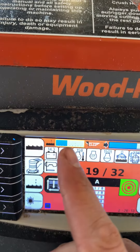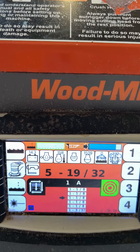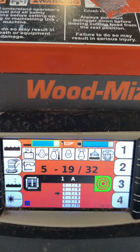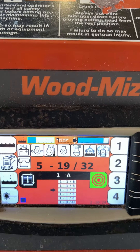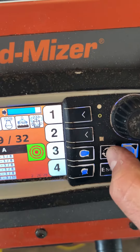You can go over here and adjust your water speed, all the way down to where it just doesn't spray at all, and then way up where it's just a constant spray. Then you can go into your main screen.